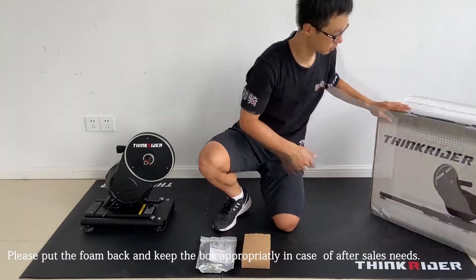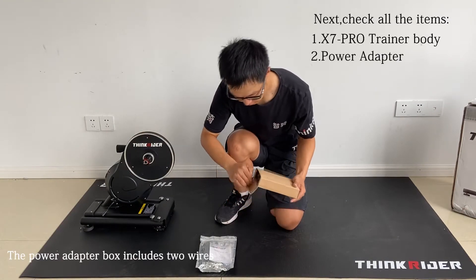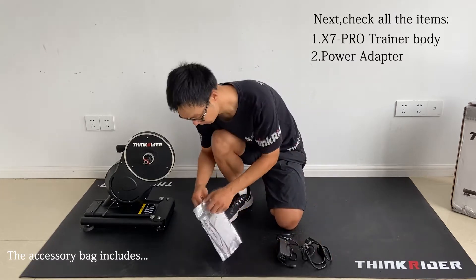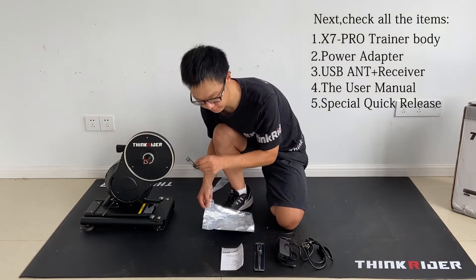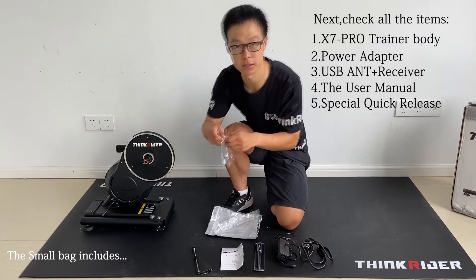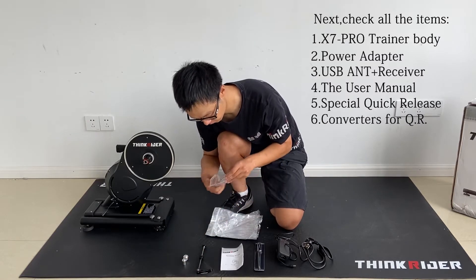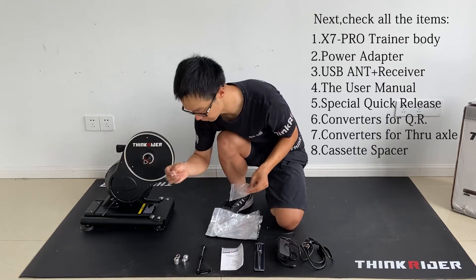Next, let's check all the items inside the box. First, of course, the X7 Pro Trainer body. Second, the power adapter box which includes two wires. Then the accessory bag includes a USB ANT+ receiver, the user manual, and a special quick release for the Smart Trainer. The small bag inside the accessory bag includes the converters for quick release and the converters for through axle. The last item is the cassette spacer.